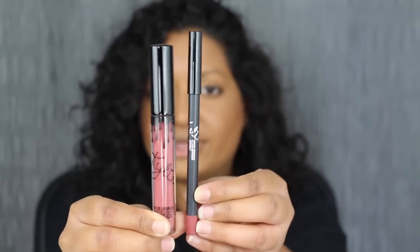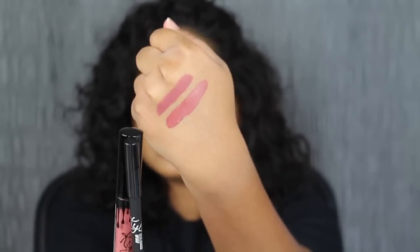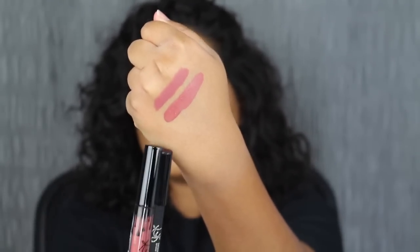These lip kits retail for $29 each, and the first shade we are going to be swatching is the shade 20. So here we have the shade 20 — it does come with a lip liner and her matte liquid lipstick. I've already swatched it for you guys. So here we have the lip liner and then the matte liquid lipstick.